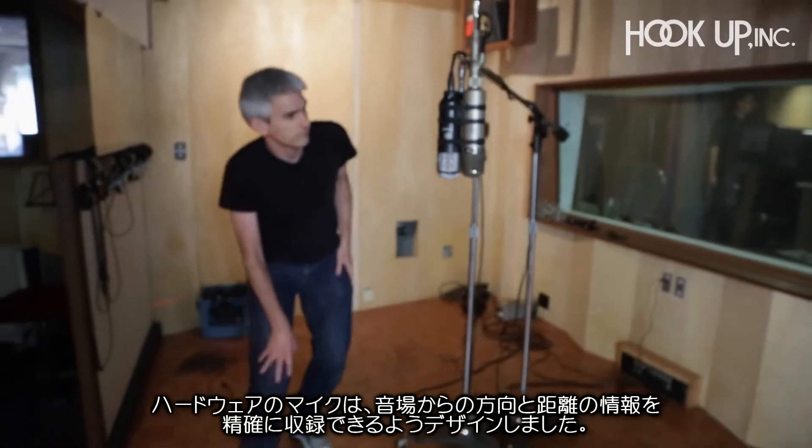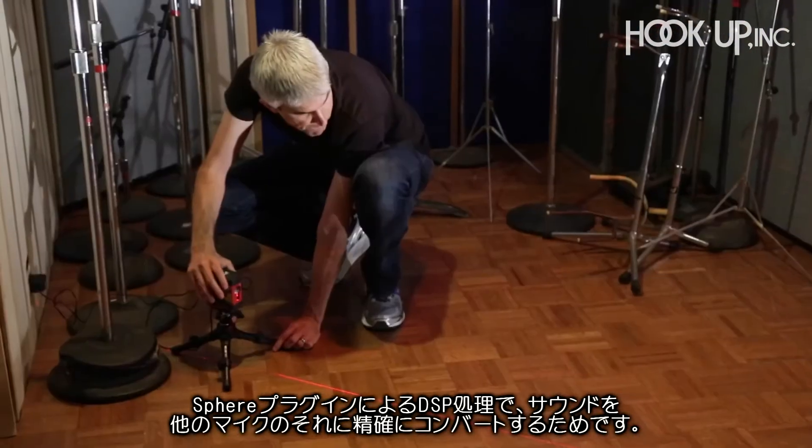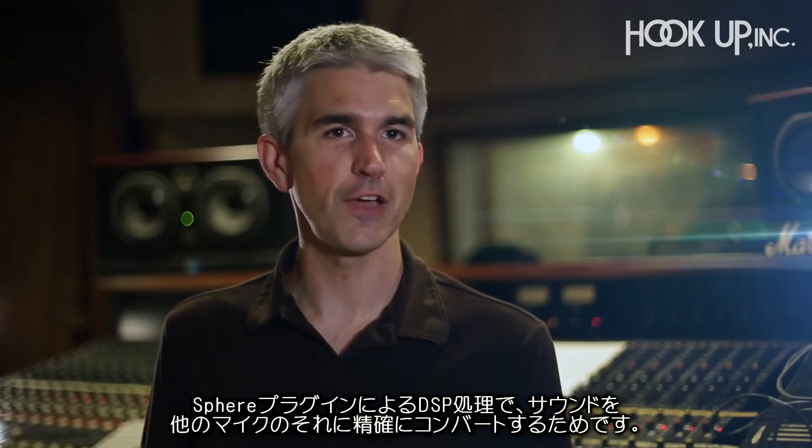I designed the microphone hardware that would capture the directional and distance information from the sound field, and that could then convert it into the sound of these other microphones after the fact using the DSP that's in the Sphere plug-in.